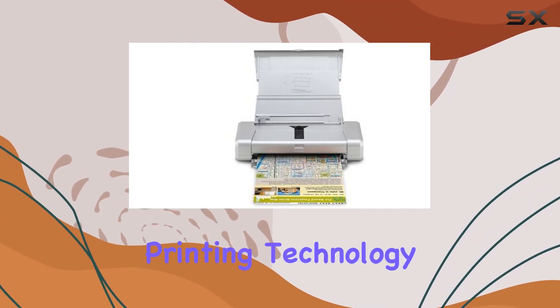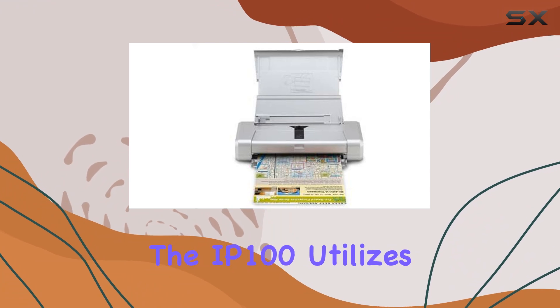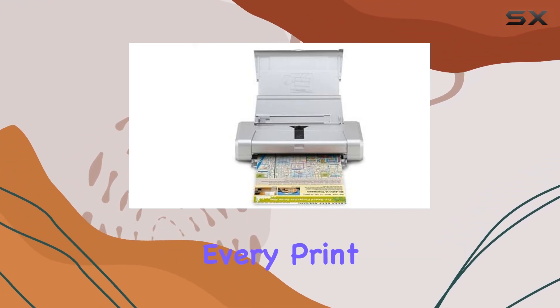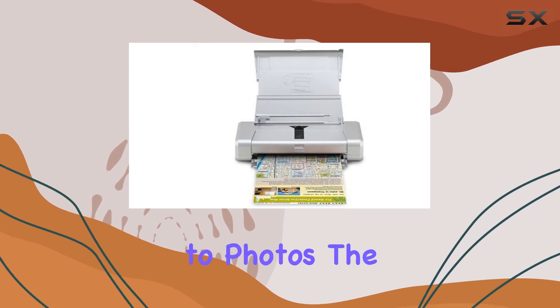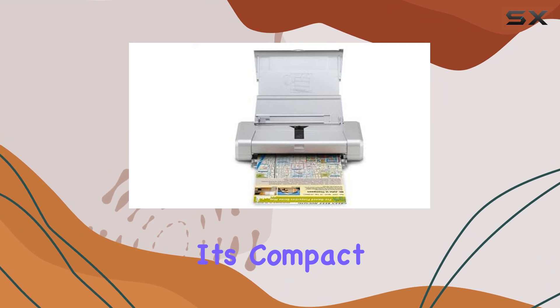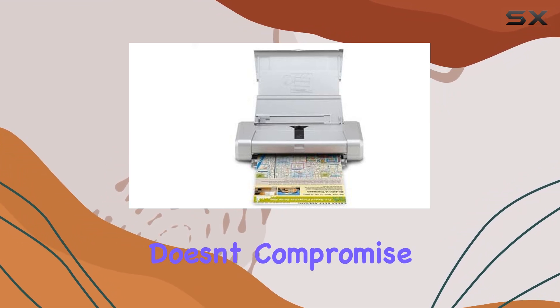Now, on to the printing technology. The IP100 utilizes inkjet technology, delivering crisp and vibrant colors with every print. From documents to photos, the print quality is simply outstanding. And despite its compact size, this printer doesn't compromise on performance.